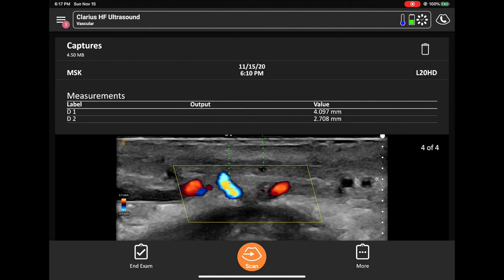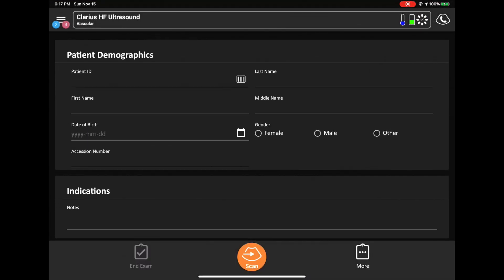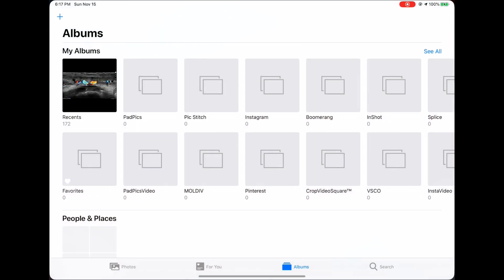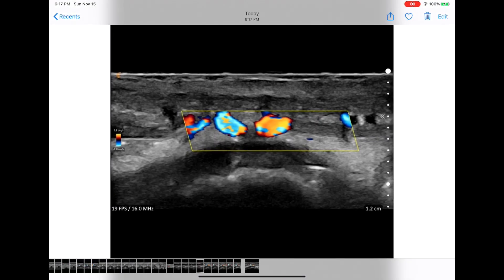Now if you want to end the exam, you're given the options of whether you want to store it to the iPad, to the cloud, or both. You hit yes, and then it stores to the iPad. If you want to see the images which were stored, you go to the photo album, and you can see they're all in your photo album on the iPad.